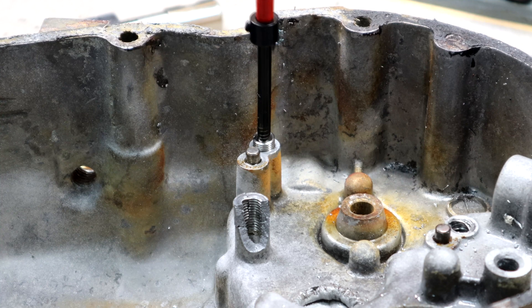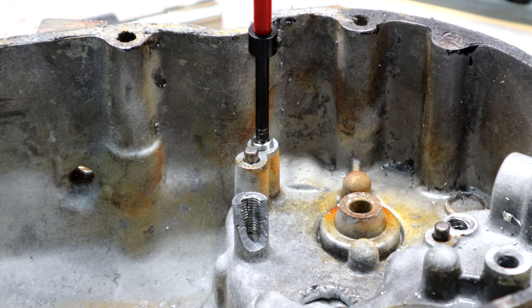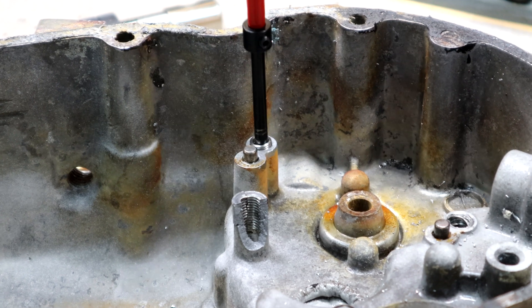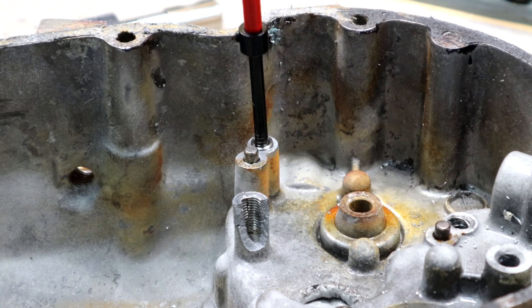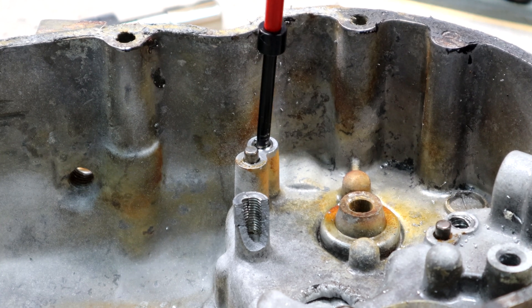Now install the thread insert using the supplied tool. It should screw in fairly easy, and you want to screw it down until the threads are just below the top of the hole.